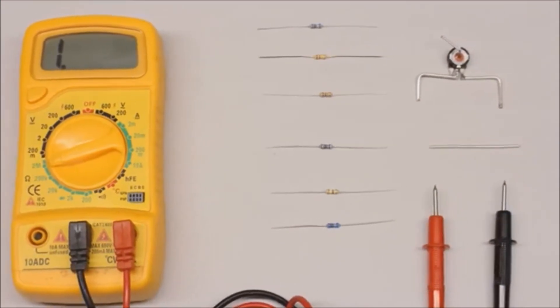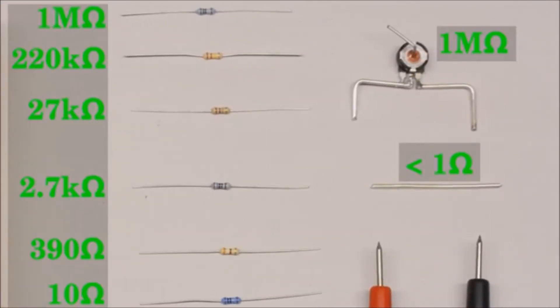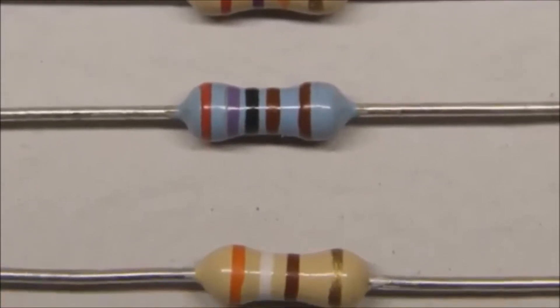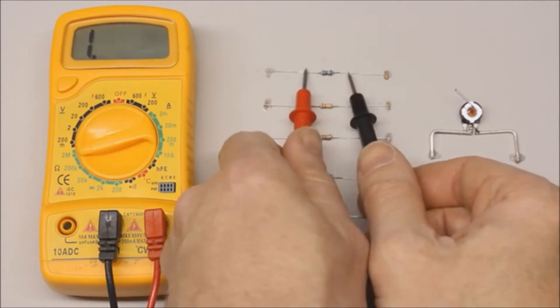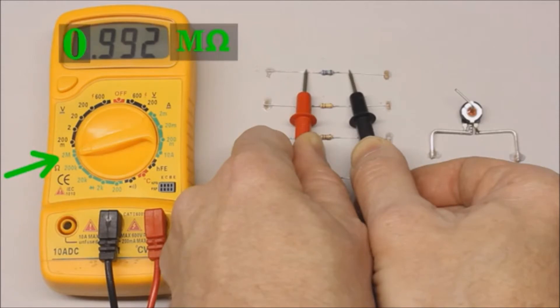The test series consists of fixed resistors with 1 megaohm, 220, 27 and 2.7 kiloohm, 390 and 10 ohm, a 1 megaohm potentiometer, and finally a piece of metal wire. The color code indicates the resistance value and tolerance of the axial carbon film resistors. Starting with the 1 megaohm resistor — after connecting the test leads with the metal terminals, a value of 0.992 can be read on the display. Since the 2 megaohm range is selected, the measured value is 0.992 megaohm.